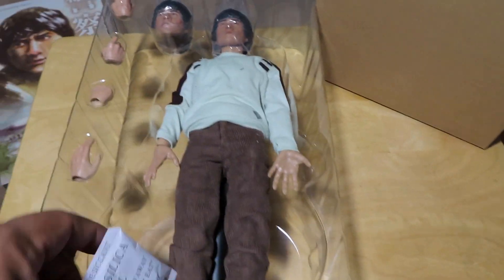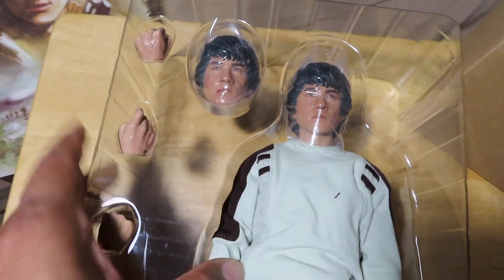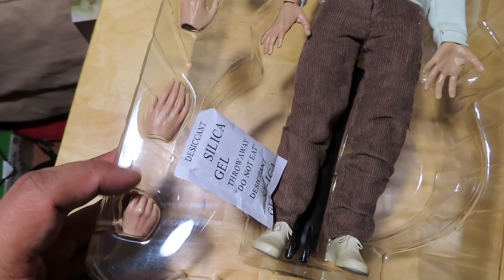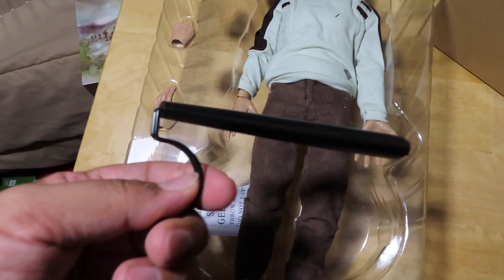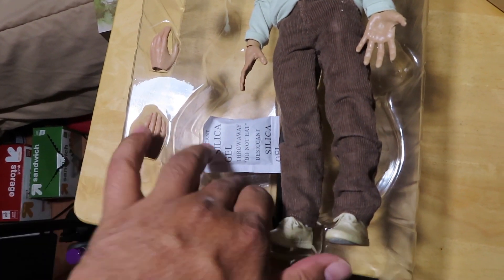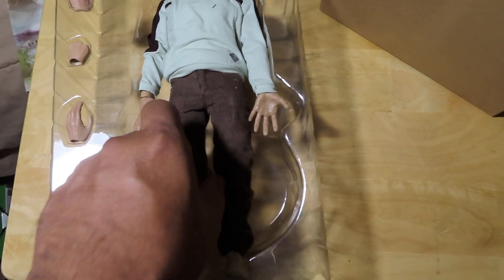You can see what we have here. You get two head sculpts — one battle-damage looking head sculpt — and then a cleaner head, some extra hands, and what looks like part of a display stand. I have the stand here but I don't see the base, so I don't know if I'm missing the base. I'm going to have to find out — don't know why they'd include this without a base, so that's kind of odd.